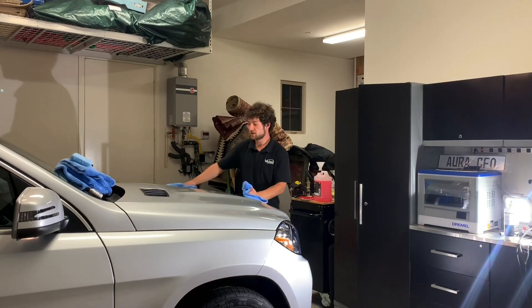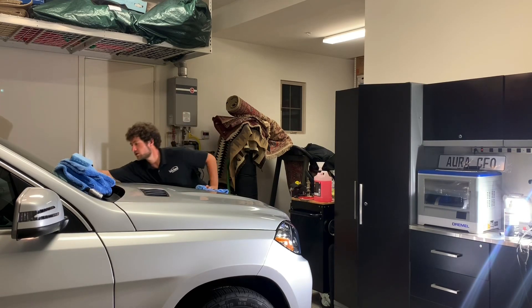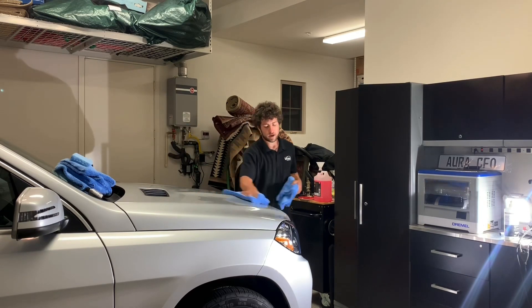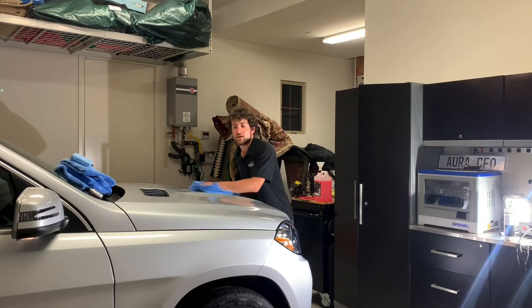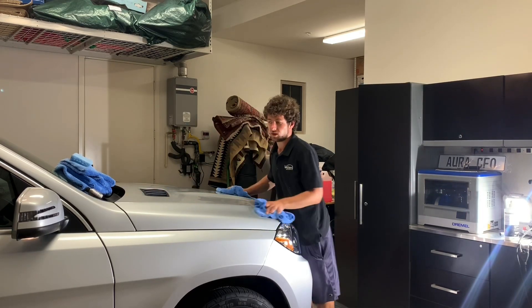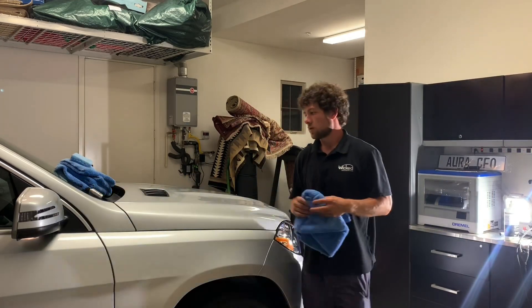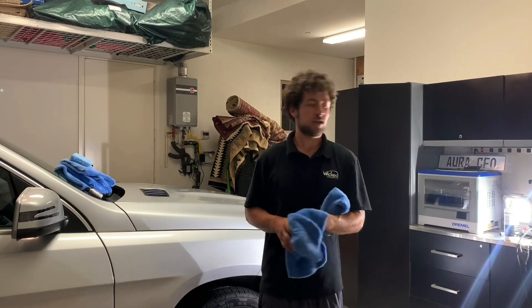This car is relatively new, didn't really have any swirls, but definitely has some RIDs — random individual defects and scratches — which I discussed in my video on paint correction. You can chase these if you're going for a show car finish or you can just leave them alone. I left them alone because this is a daily driven car.